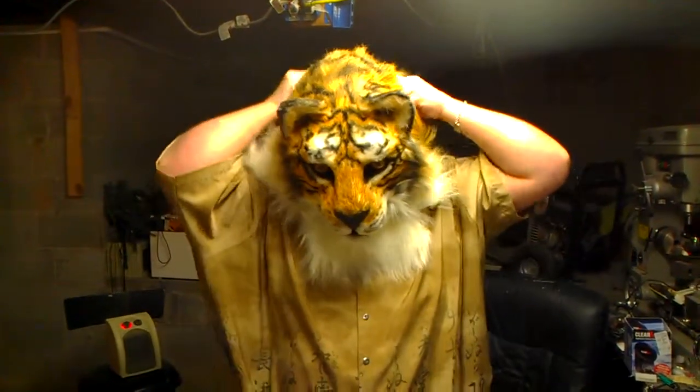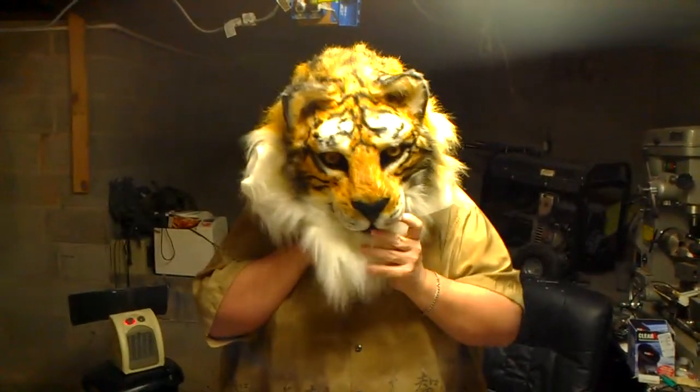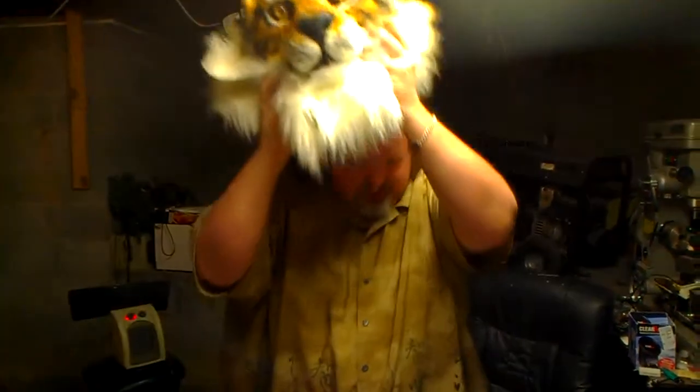So there it is. Very straightforward. The mask comes off exactly the same way as it went on. You want to roll down the fur, disconnect the chin bob, and just slide your head out.